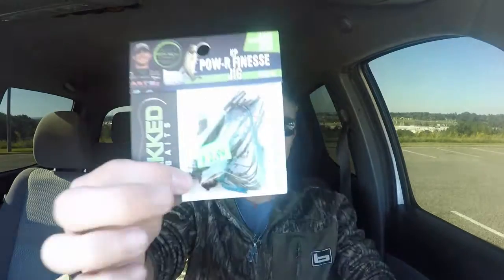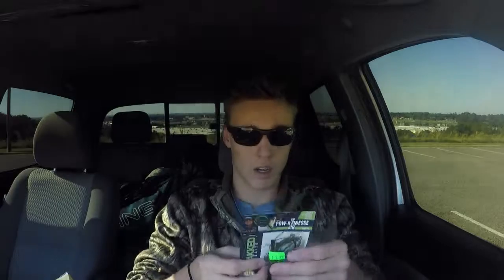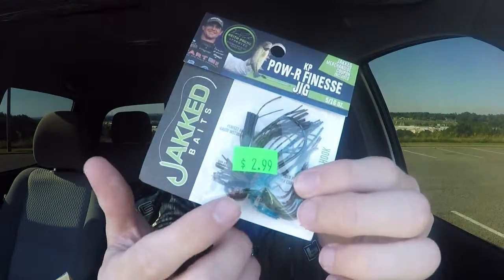Last but not least is another Jacked Bates Power and Finesse Jig. This is the Okeechobee Craw color. This is a 5/16 ounce — the other one was a 7/16. It's got a little blue and green color in there if you can see. I know it's kinda hard to see because of the lighting. We'll see how these work. Hopefully we'll be out there Monday. Look forward to one more vlog coming out and then a fishing video that we'll film on Monday. If you're ready for that, let's go get some food, shall we?